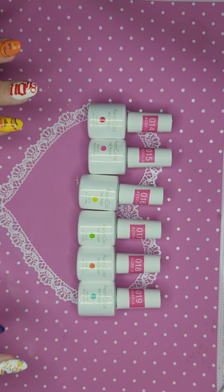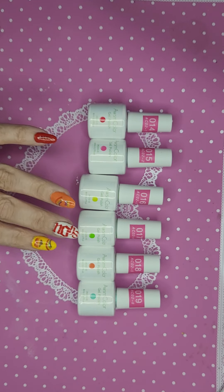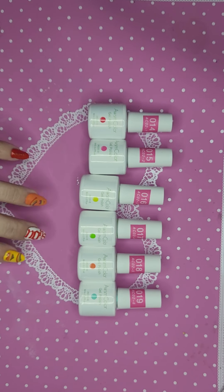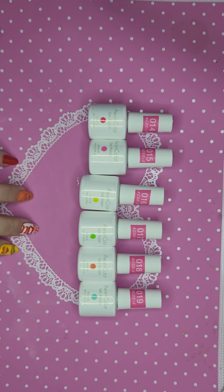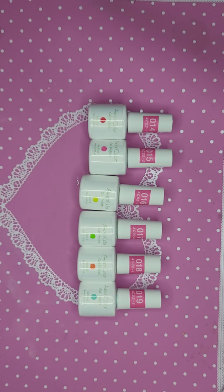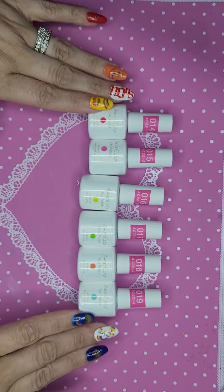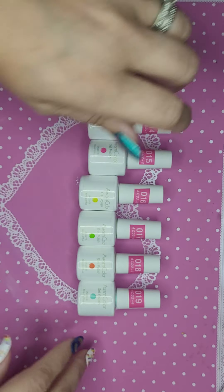These little numbered stickers are my system of keeping track of the bottles — they do not come that way, I put those on there. This is their neon collection, and it actually does not come with a top coat and base coat. Most of the McCart sets do, but this one does not. Let's get to swatching! There are six colors: red, pink, yellow, green, orange, and blue.